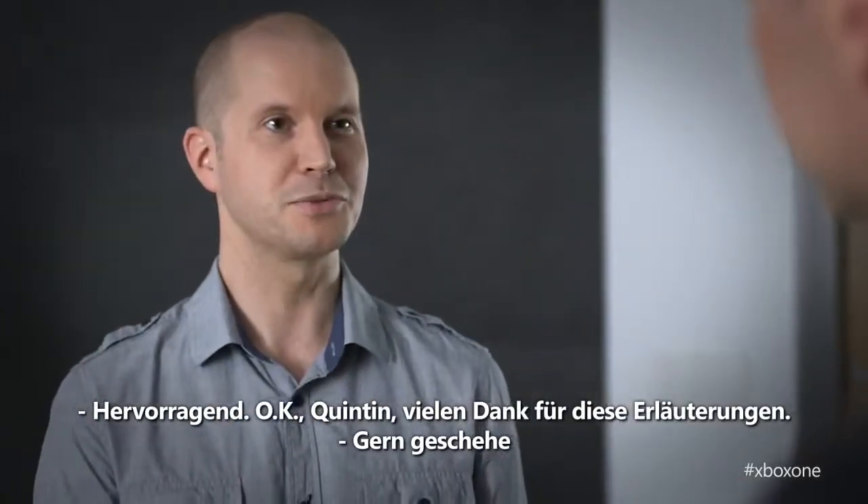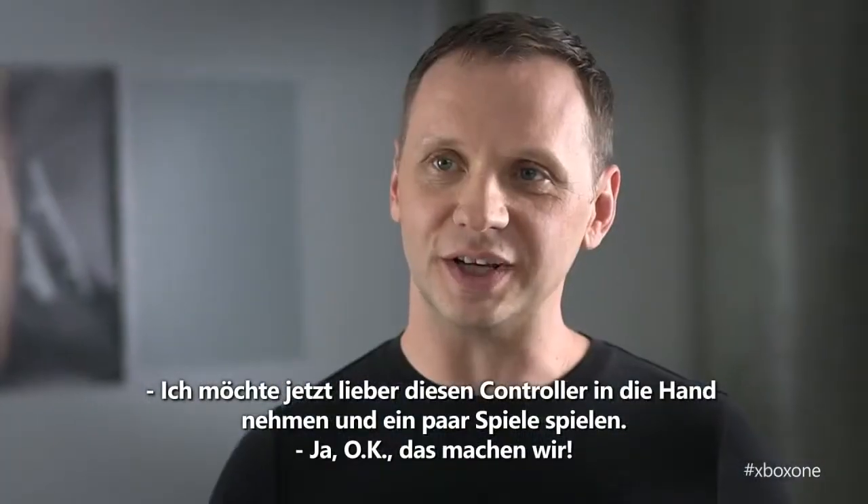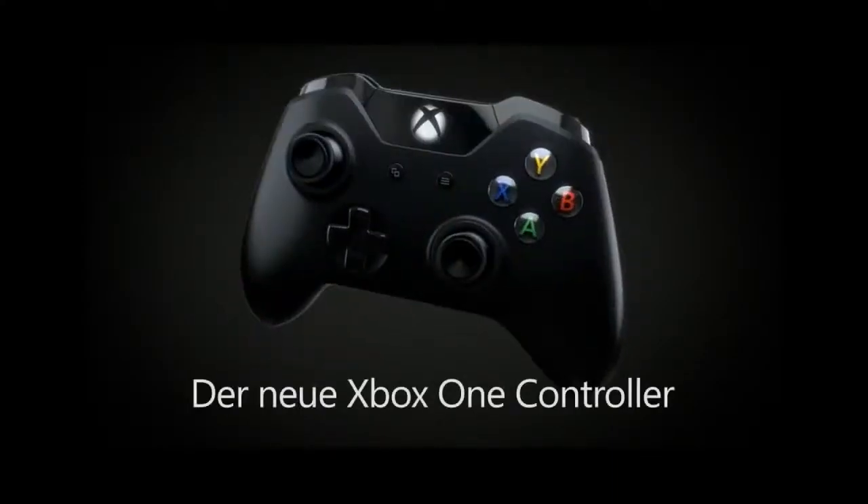Well, Quinton, thank you so much for your time. I think we've talked about it enough — I want to get my hands on this controller and actually play some games. Yeah, let's do it. Thank you very much.